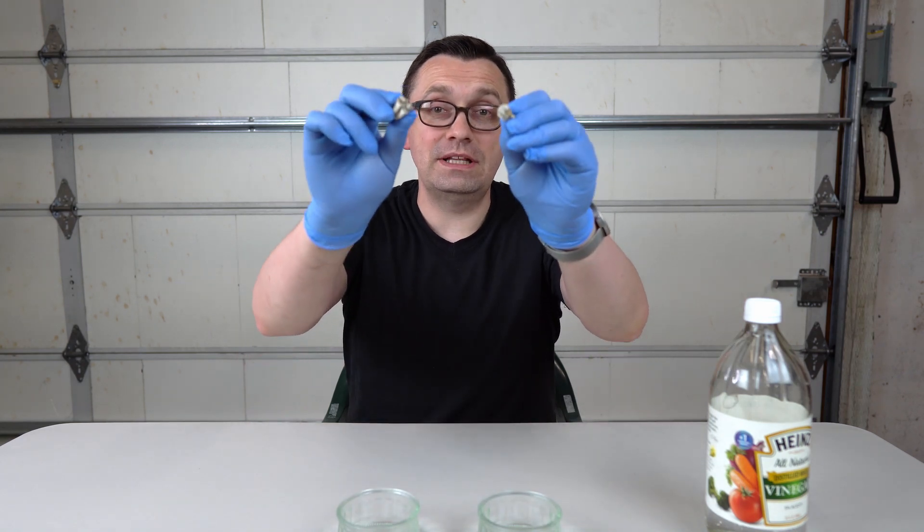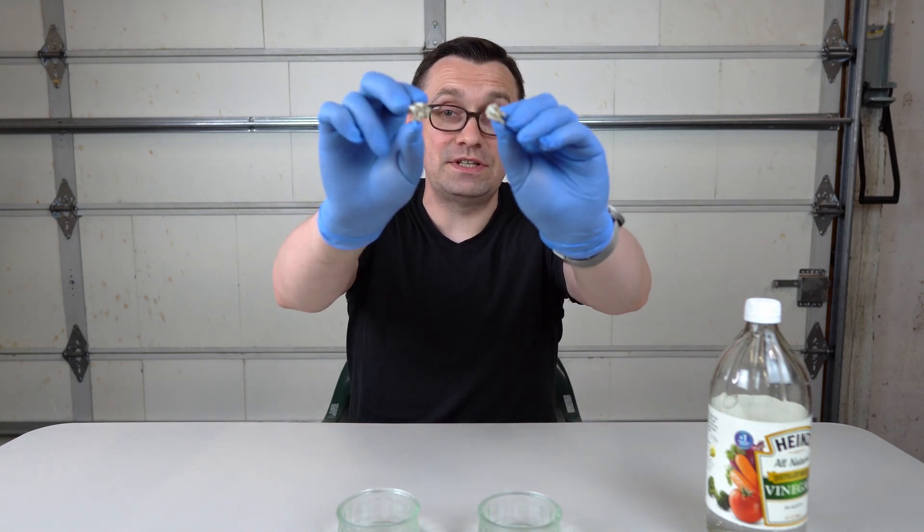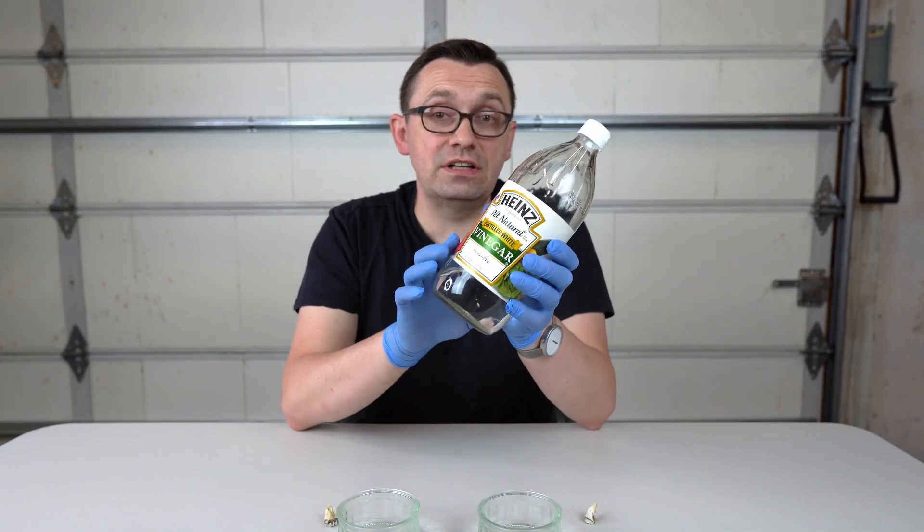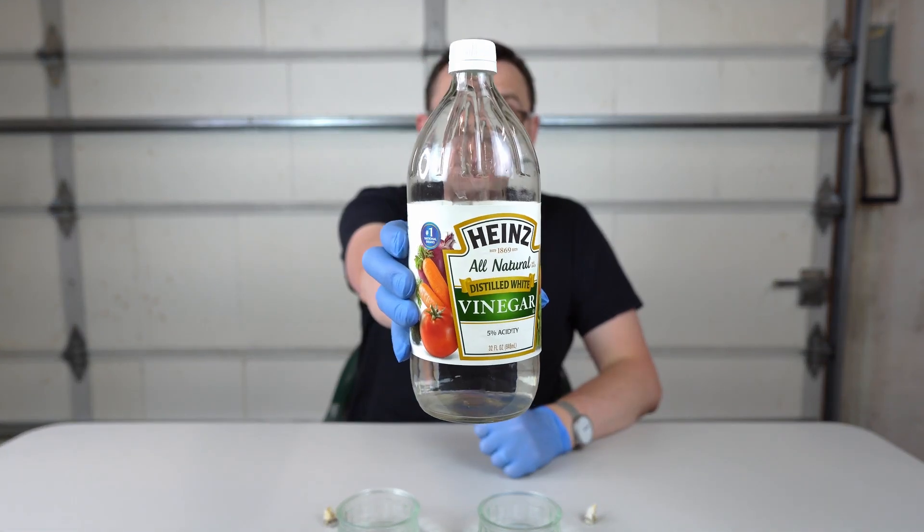Hello everyone, how are you all doing? In today's video I'm gonna make an experiment of what happens if you put teeth into the vinegar for 7 days. This is just a regular vinegar, 5% acidity.